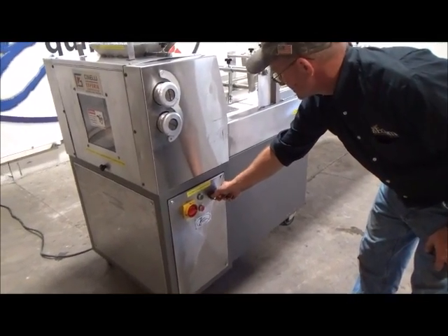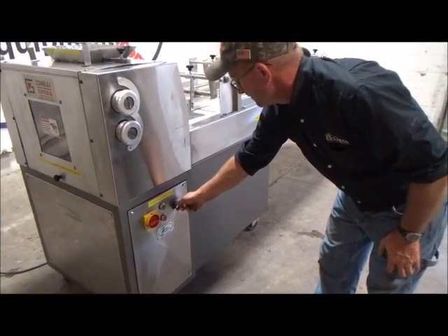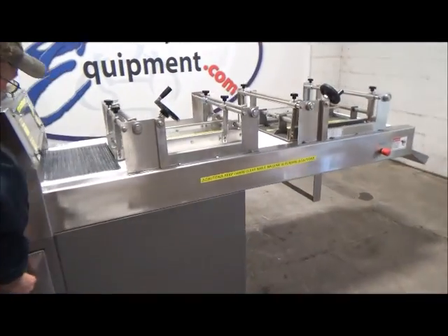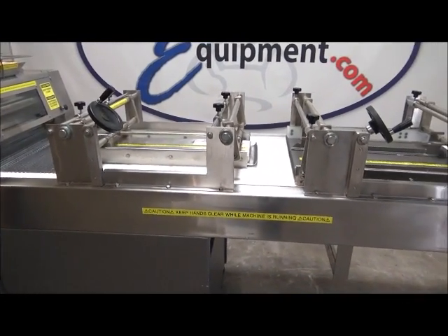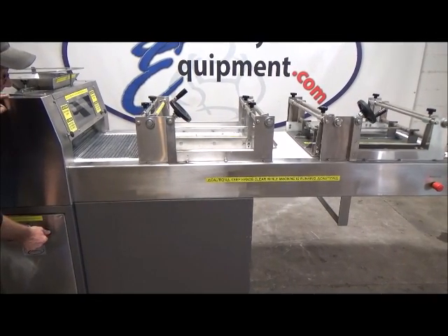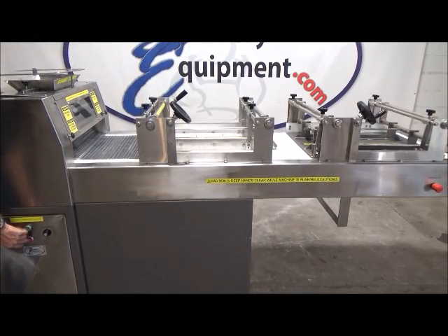This is the variable speed control for the belt. Slow. Medium. Full speed. Stop.